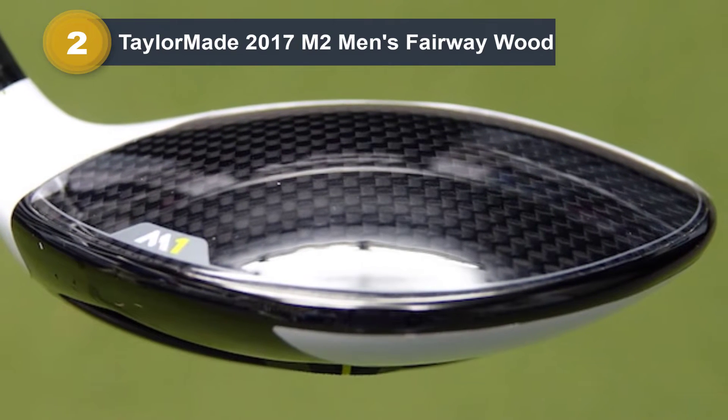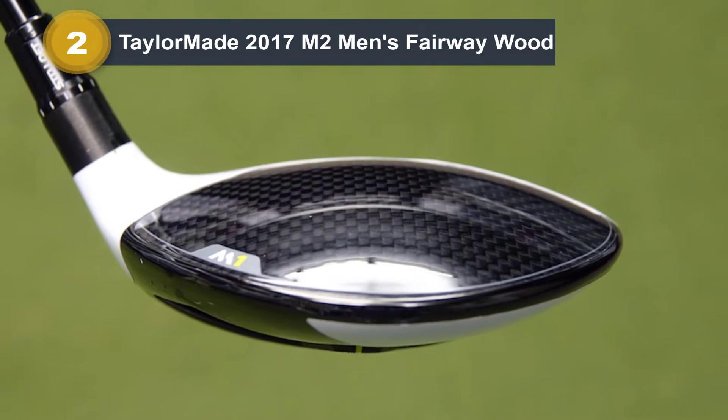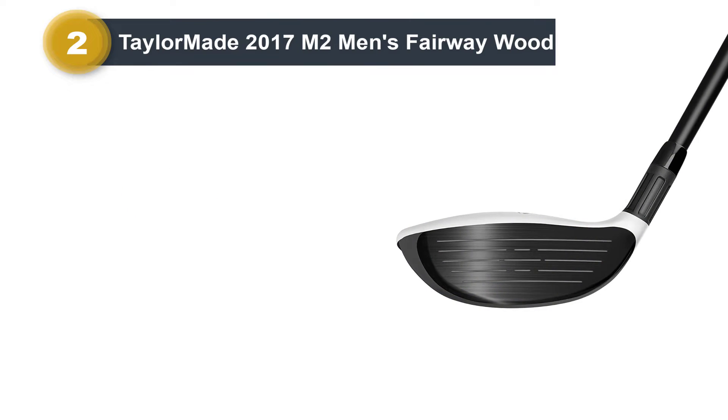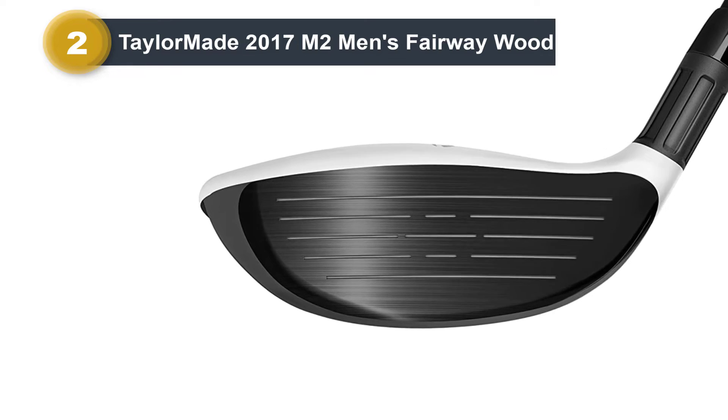As far as construction goes, the TaylorMade M2 fairway wood features a 450-grade stainless steel head and a graphite shaft. But the crown is actually made of six-layer carbon fiber, which helps keep the weight down and focused in the rear/back of the club head.